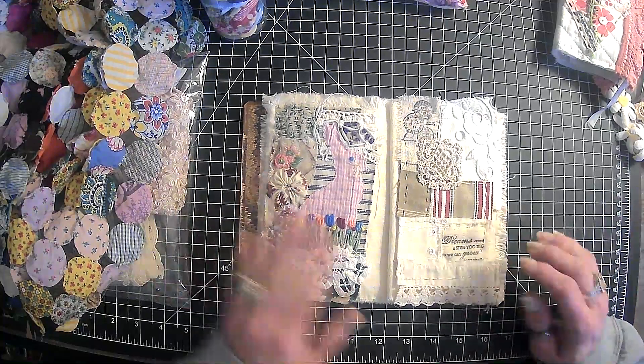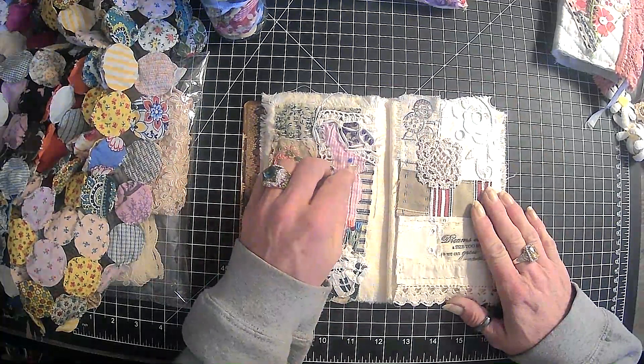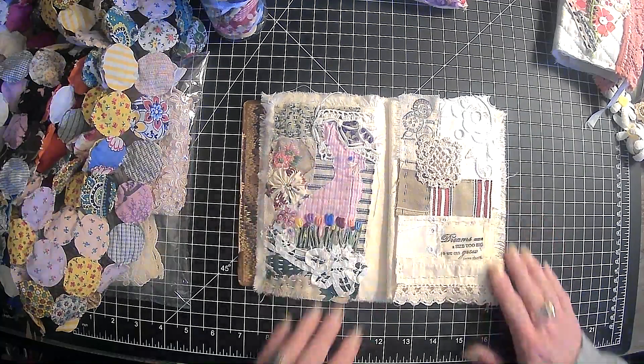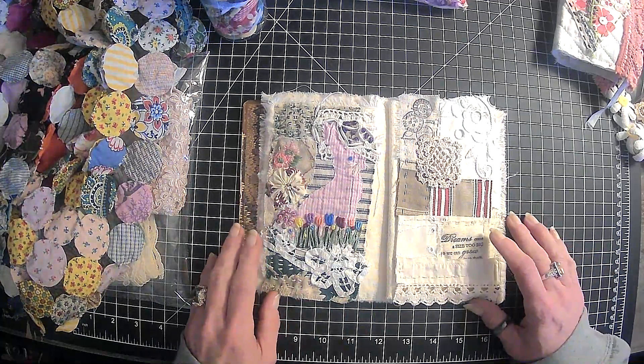Hi everyone, it's Lori and welcome to my channel. I hope you are all doing well today. We are back with our second block for February in our hashtag Roxy's Journal of Stitchery.